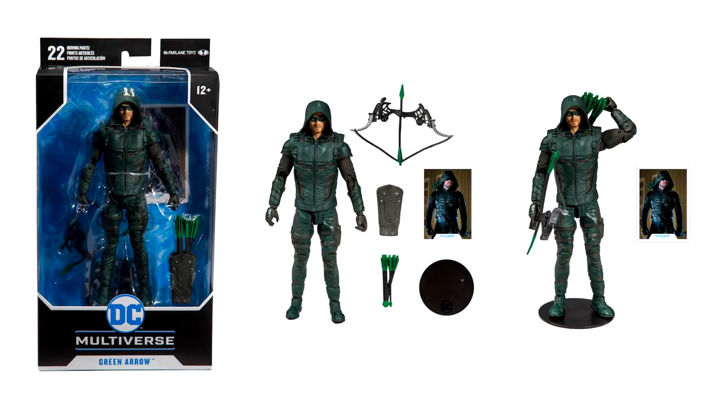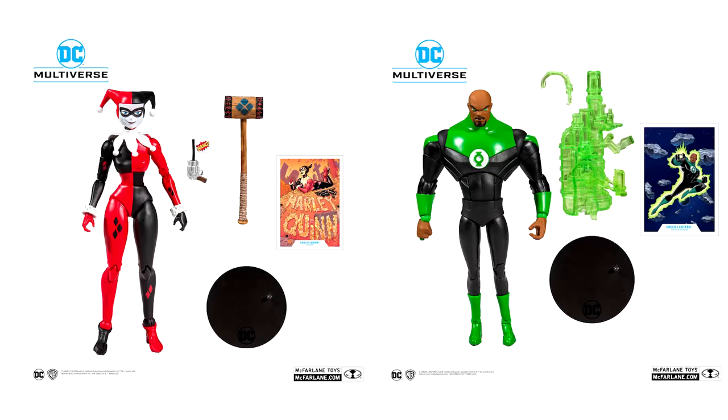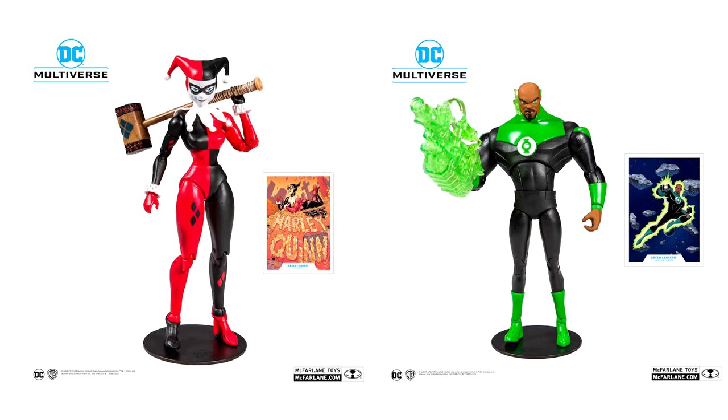We can also see that he's starting to cover the live action side of things with the CW verse Stephen Amell Green Arrow action figure. And there are also animated figures based on the Timverse — you've got Superman, Batman, Jon Stewart Green Lantern, and Harley Quinn.